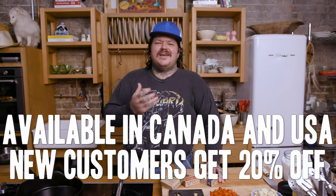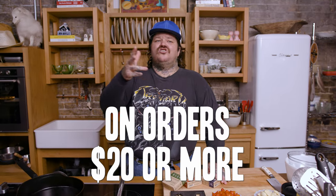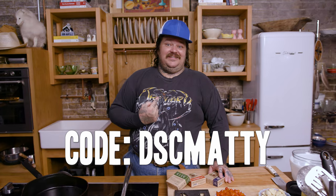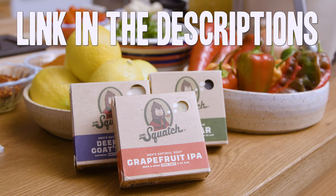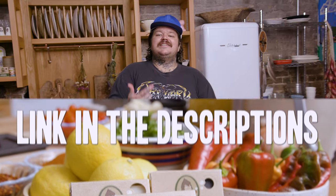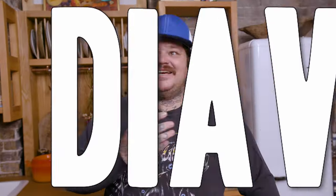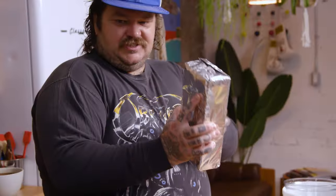New customers can get 20% off on orders of $20 or more if you use the code DSCMATTY. Click the link in the description below to find out more Dr. Squatch products. Today on Cookin' Somethin', we're gonna make Brick Chicken Diavolo. Brick Chicken Diavolo.